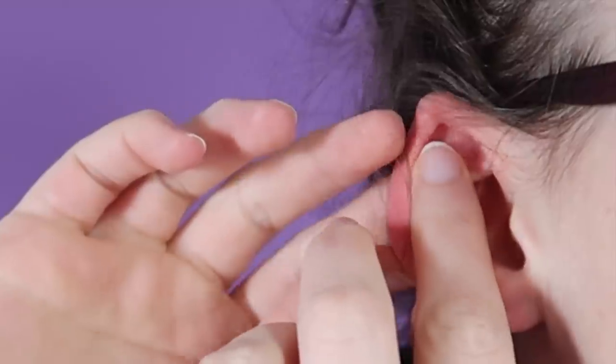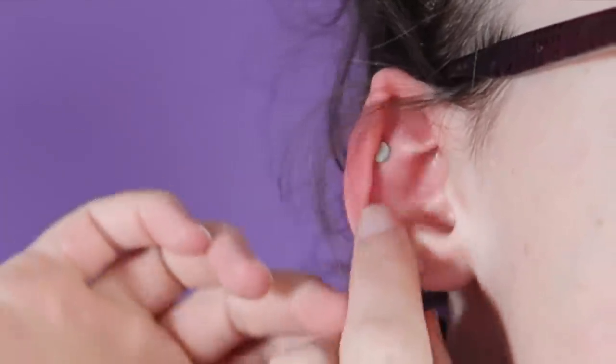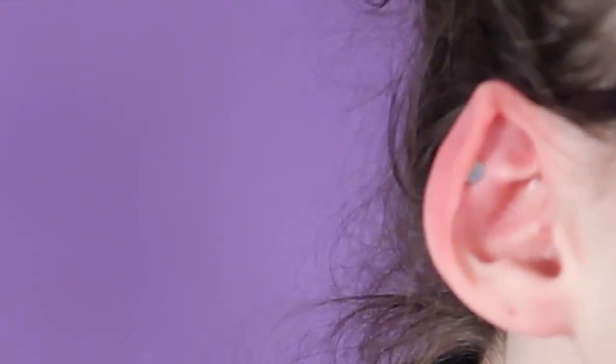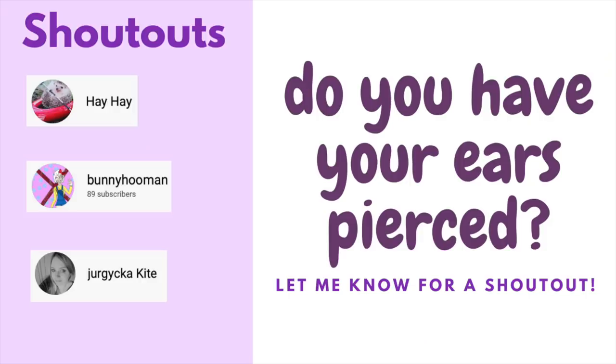They kind of remind me of those magnetic earrings — it would be really easy to just glue something onto one of the magnets and have your own fake earrings, like if you didn't feel like getting your cartilage pierced. And yes, I have to address it — my ears are pointed, I know. They're also kind of small for the fake cartilage piercing to work, but if you have normal-sized ears, I promise you it'll work. Let me know if you have your ears pierced for a shout-out in my next video.